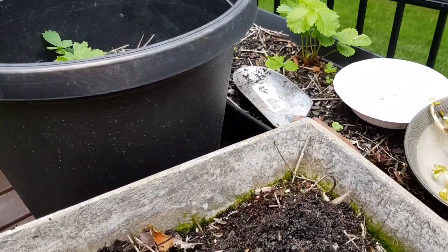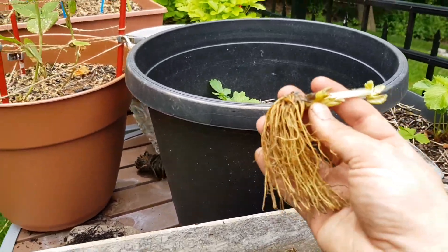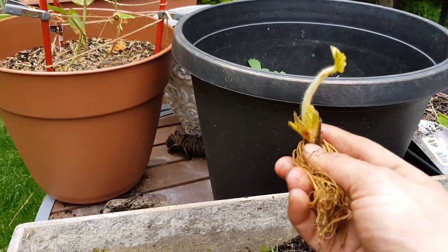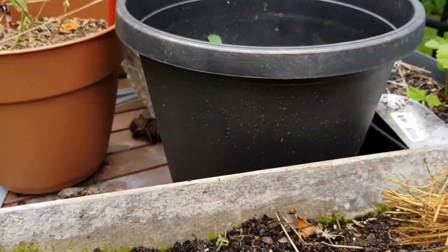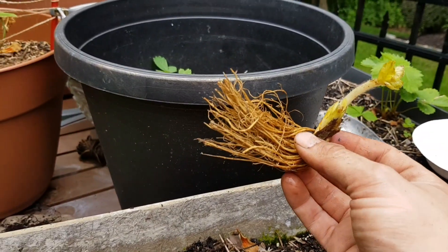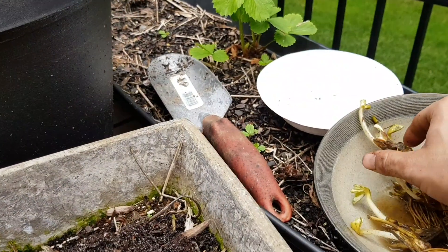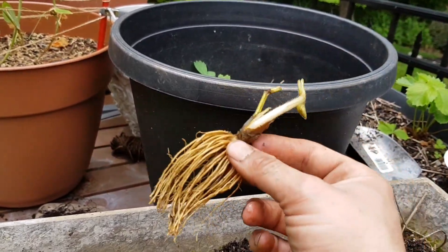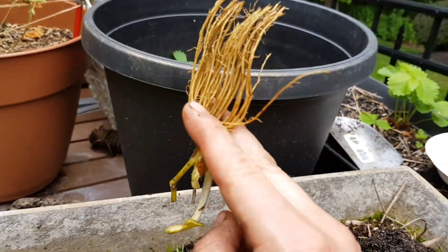Hey, what's up guys? We're going to plant some strawberry root crowns now. They look kind of like dead plants, but actually they're very much alive — they're just strawberries that are kind of in hibernation. I got these online actually; these are seascape ever-bearing strawberries. I've grown these exact varieties from the same producer hydroponically, and they came out really good, really great strawberries.